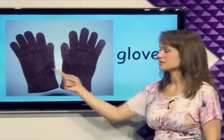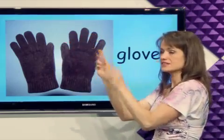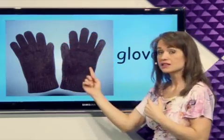What are these? Gloves. Gloves go on the hands to keep them warm. Gloves.